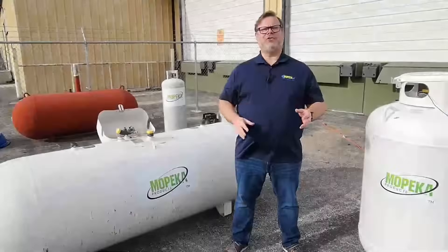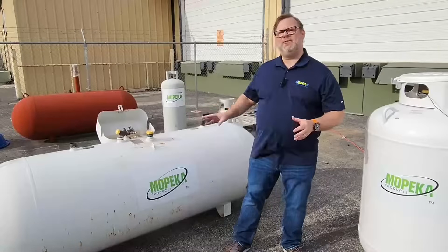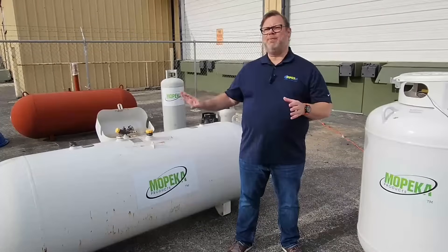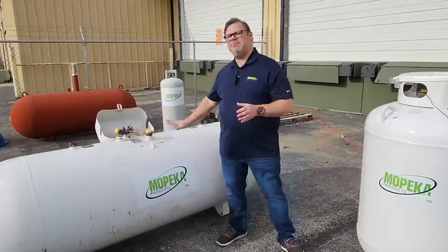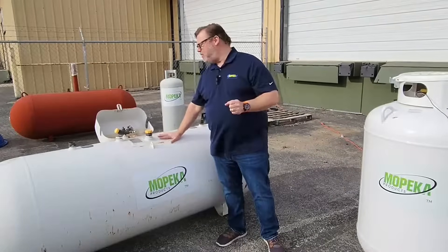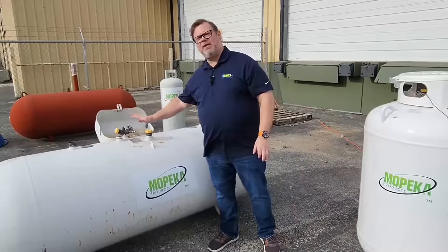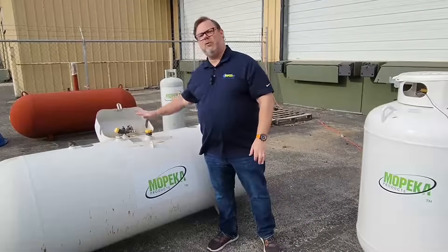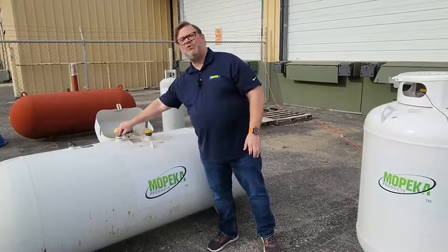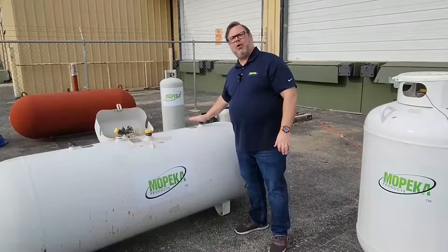Before the physical installation, it's important to understand the makeup of your tank so that you place the sensor in the proper position. For today's demonstration, we're using a 250-gallon propane tank. When you look at the tank, you'll see that we want to install the sensor away from any internal workings. In the middle, we have our fill port and our gauge with the dip tube.